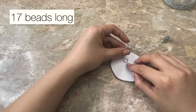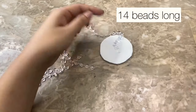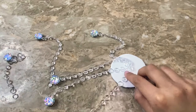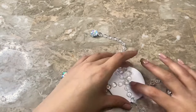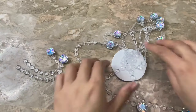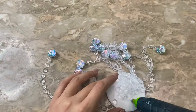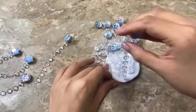The first strand is 17 beads long and I glued it at the center of the circle. Then I used five strands that were 14 beads long and I glued them around that one. Next I used five strands that are 12 beads long, continuing to glue them around the circle. To finish it off I used five strands that are 10 beads long.